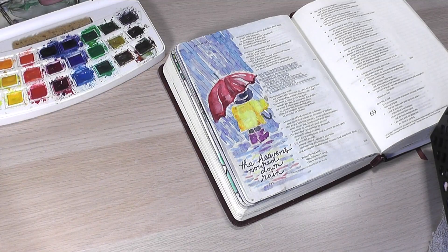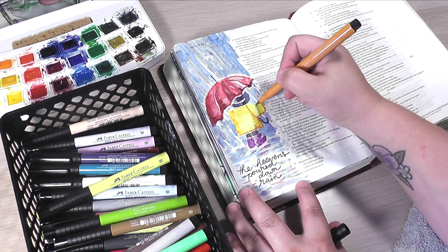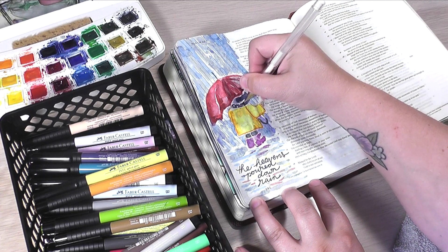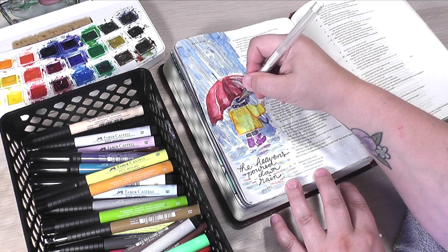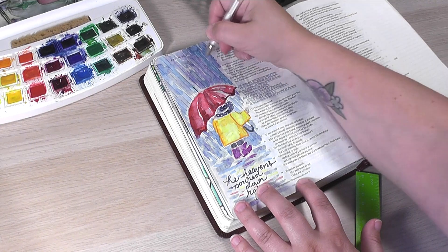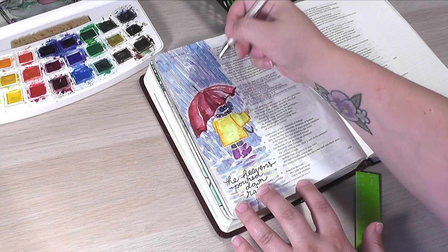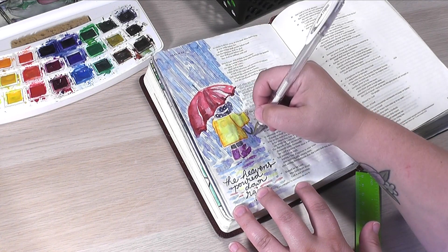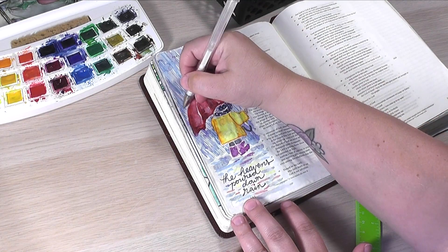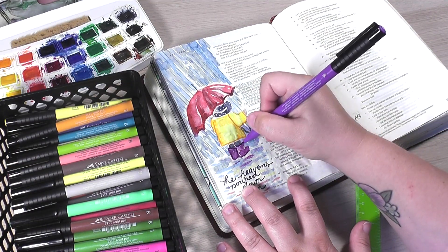I went ahead and grabbed my favorite Faber-Castell Pitt Artist pens — these have the brush tip. I added just a few outlines on her jacket, but nothing crazy. Then I wanted her little navy blue rain hat to be polka dotted with white polka dots — I just thought that was the most adorable thing. I used the white pen as well to add little lines here and there in the rain, just to give it some more dimension and really help it look like it's just pouring down rain all around her — not in a negative stormy sense, but in this wonderful sense that God's all around us and he loves us. Just adding a little bit of lines using my Faber-Castell Pitt Artist pens to add a little more definition and detail.